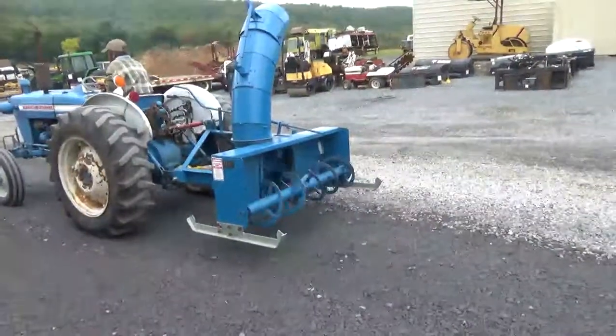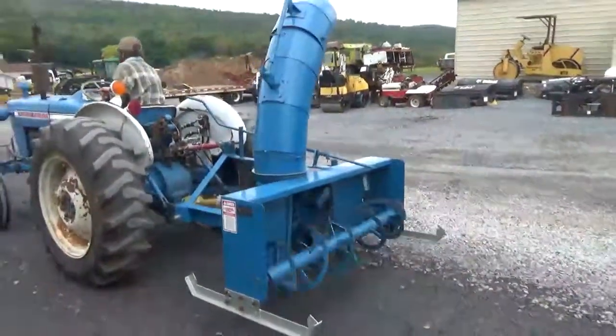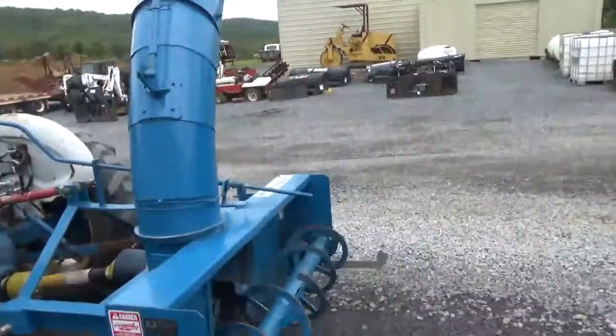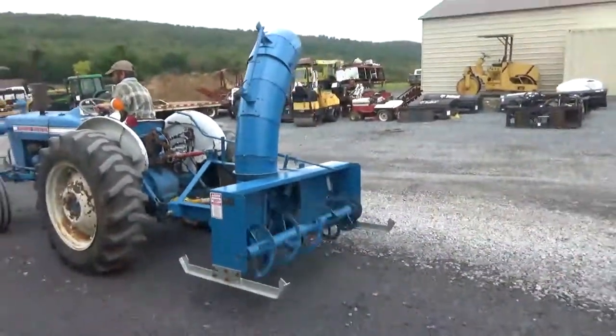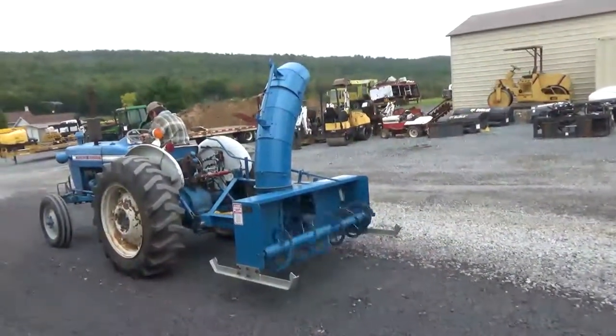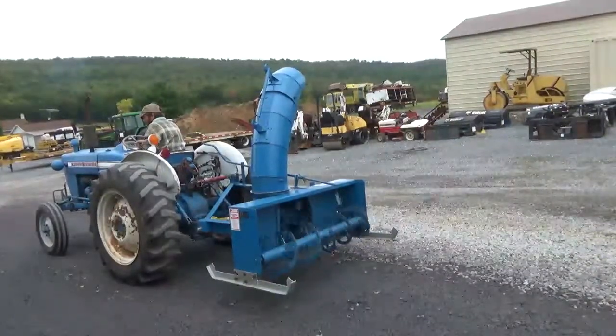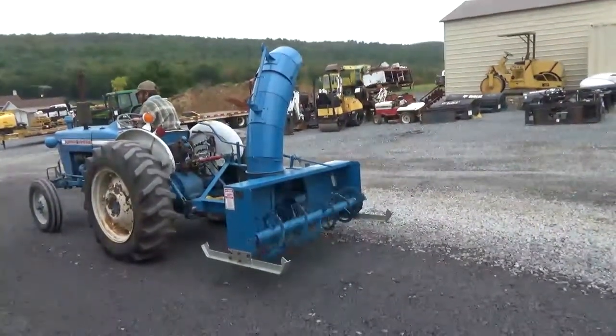Really a nice dual stage snowblower here for your compact tractor — really a nice snowblower. Any questions, let us know. For shipping purposes we'll probably dismount the chute and lay it down to keep the height down so we can easily ship it. Keep in mind it's always best to ship to a business address. We'll be glad to help in any way we can. Thanks for checking out Mark's Supply Company — we can be reached at 814-658-3066. Thank you very much for viewing and have a good day.